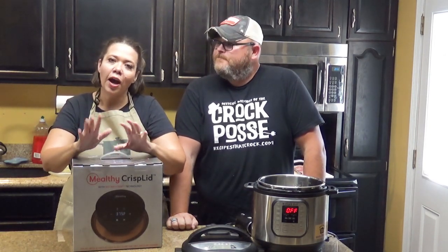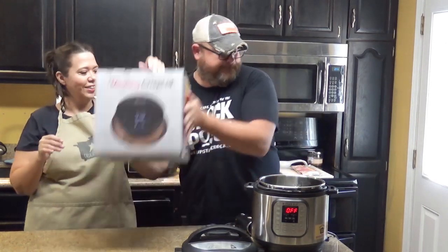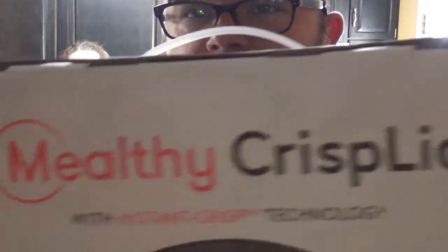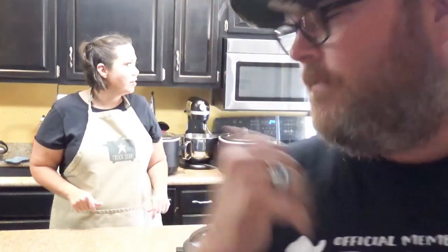We are here today to unbox the — I don't know how to pronounce it — lid. Because it's got the word 'meal' in it but then it's got the word 'elfie' in it. Is it Mealthy or healthy? We're going to call it the crisper lid.